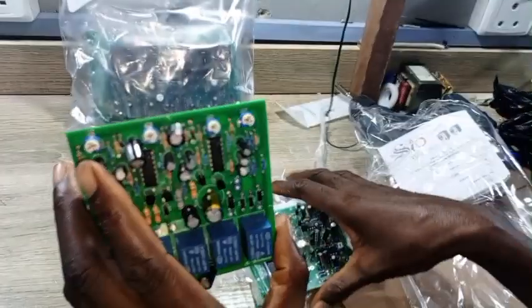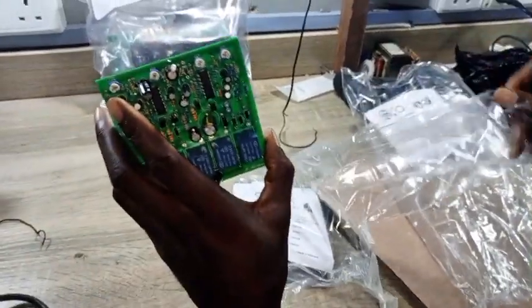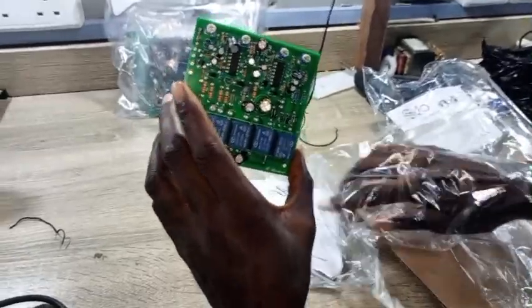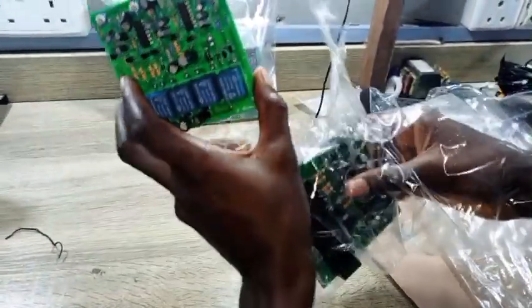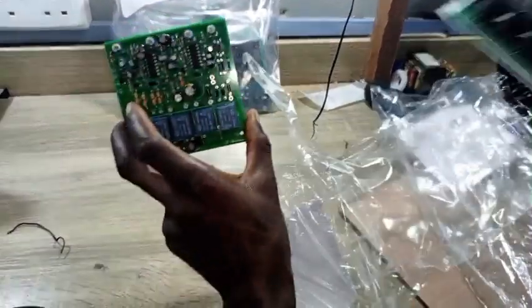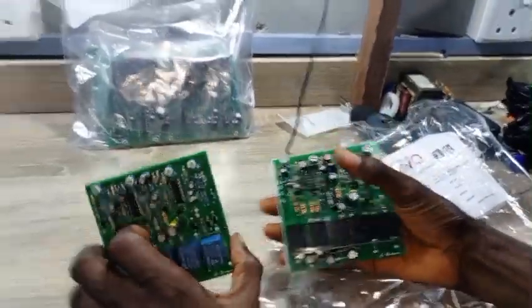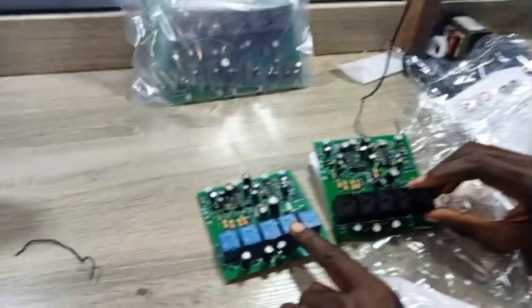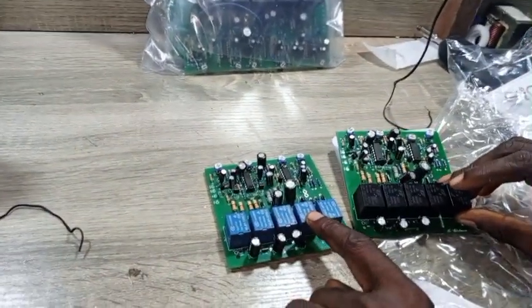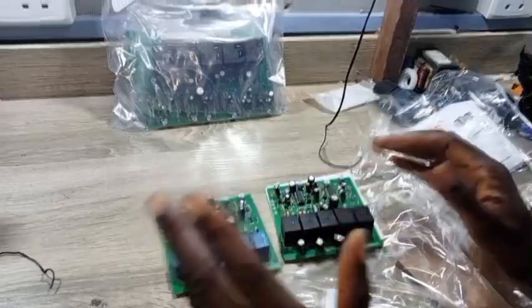This one is 1,000 watts — you can use it for 1.5 kilowatts, you can also use it for 2,000 watts. But this one is what they really designed for 2,000 watts; this one has more weight than this one. The black capacitor is 2,000 watts, the blue capacitor is 1,000 watts. It's so interesting — I said let me try it and see.